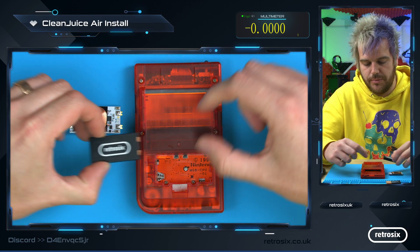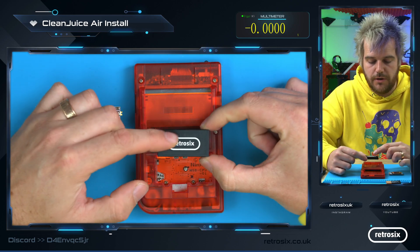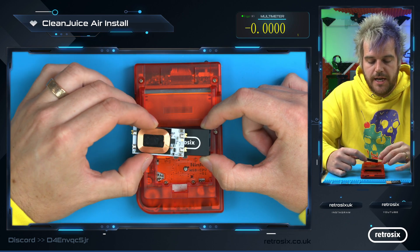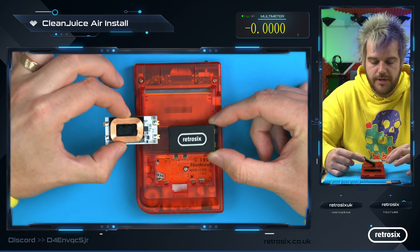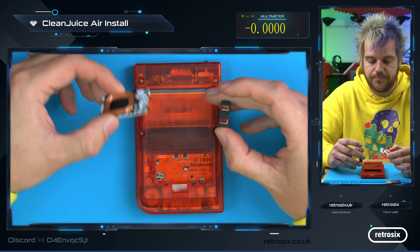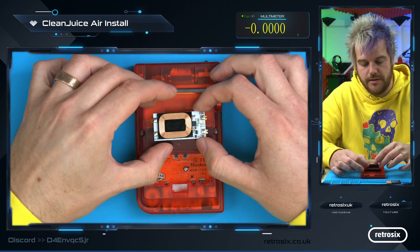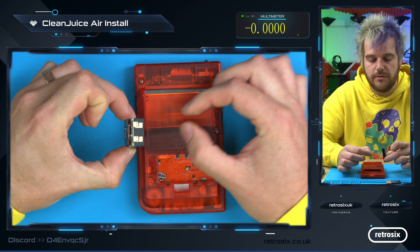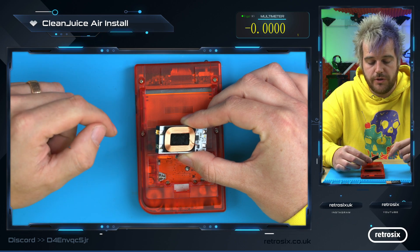The next step is quite simple. The battery should go in with the Retro 6 logo facing you. The CleanJuice Air should also have the writing — you can just about see 'GPP' here — also facing you, so both are facing the same way. There's the battery connection, and as you can see, when you place this on here, these terminals will make contact and provide power to the board, then output the correct voltage for the system.